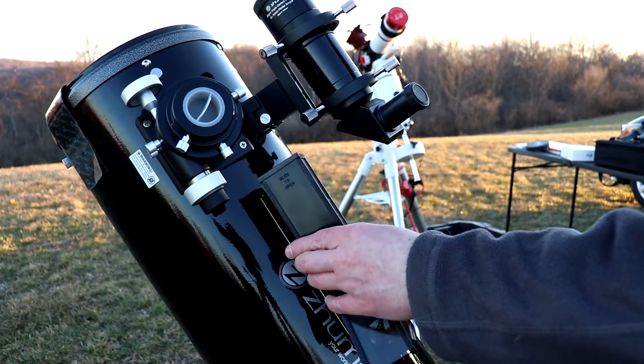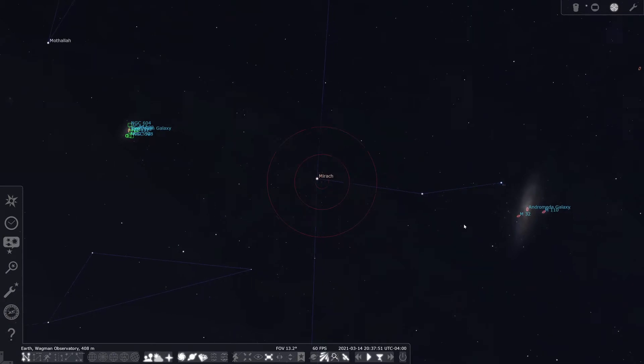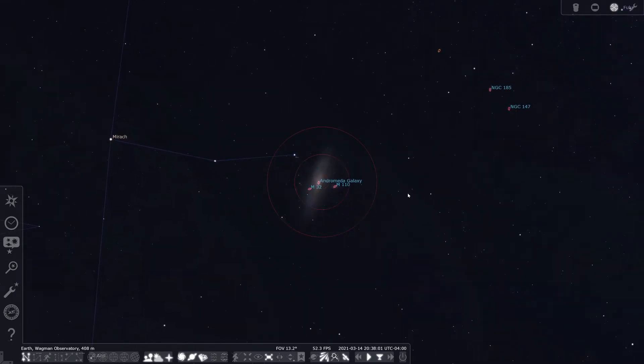Here are a few tips for using a Dobsonian. If you are a beginner, the right-angle finder that it comes with can be a little confusing at first, so I recommend getting a Telrad and attaching it to the side of the scope. From there you can get directly behind the telescope and aim from there. After you think you've found your object, check the right-angle finder and then your eyepiece. The Telrad I recommend is linked in the description. Also, in Stellarium there is a Telrad viewfinder to help you find things in the night sky and learn which stars to star-hop between, and then you can take the Telrad on the Dob to find your object.